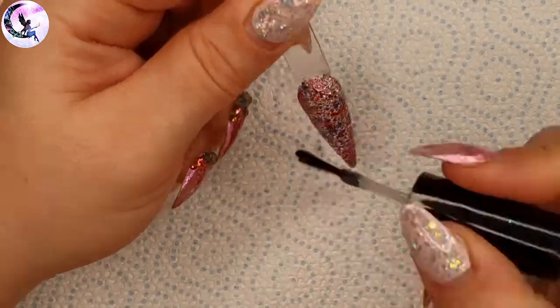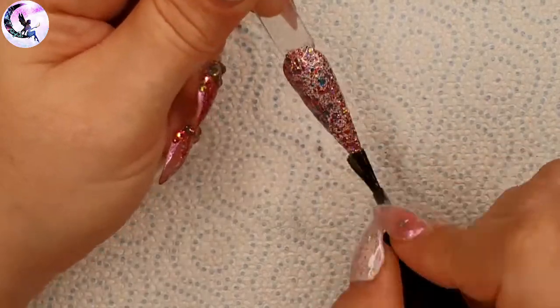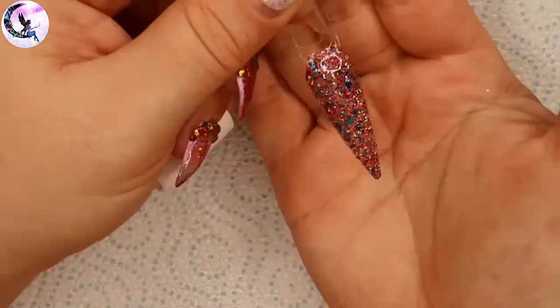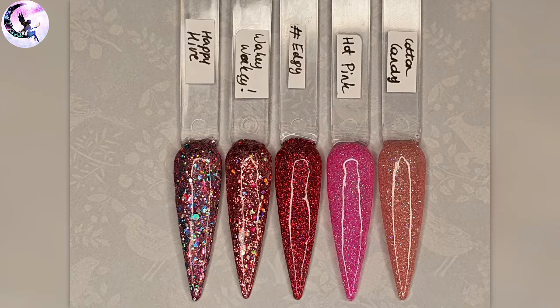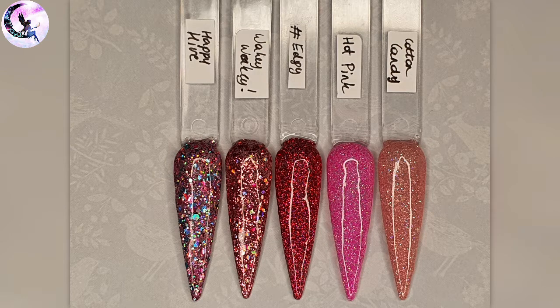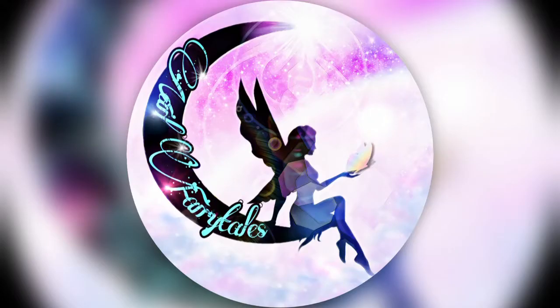Even though this was just a swatching video I hope you guys still liked it, and there will be a design video later this week. Here are pictures of all the swatches: the two color gels, the gel polishes from the color range, the pink-toned glitters, the blue-toned glitters, and the rest. Please like, subscribe, comment, and click the bell to get notified — talk to you later this week, bye!